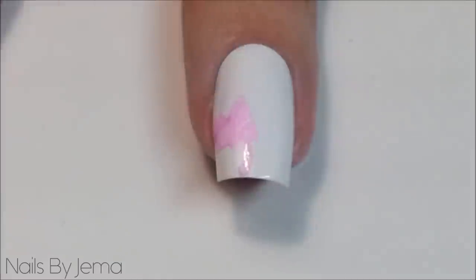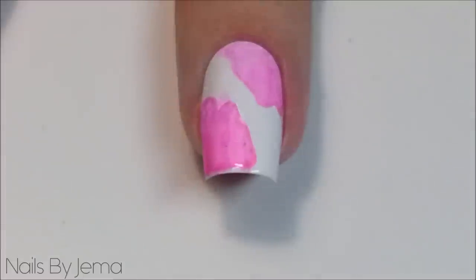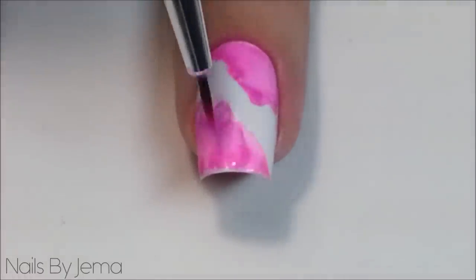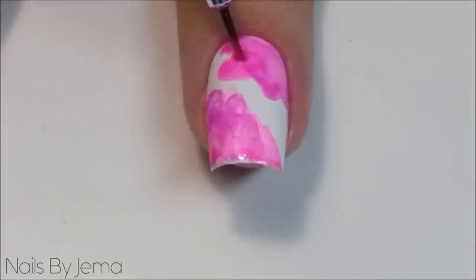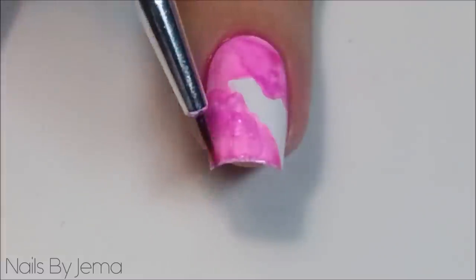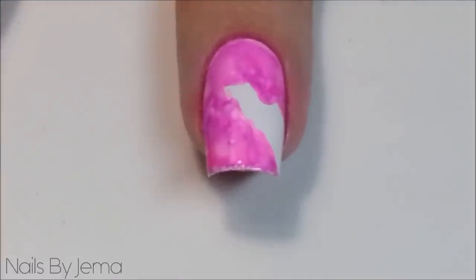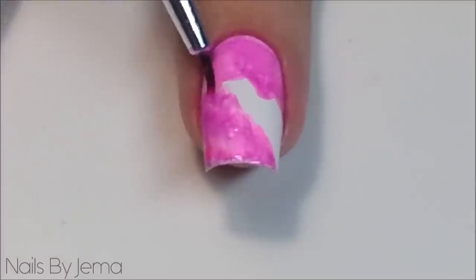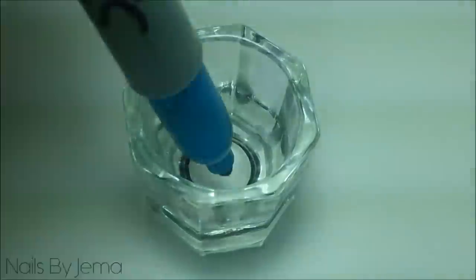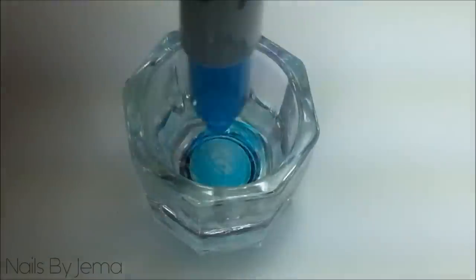Then take the brush and apply the sharpie liquid to your nail over the top of the white polish. When you're happy with how it looks, wipe the remaining alcohol mix from the dish using a paper towel, then add another spray of alcohol into the dish and wipe it to remove any leftover residue or colour. Now the dish is ready for the next colour to be added. Repeat the process with the remaining colours, cleaning the dish and making sure it's clean and dry between each colour.